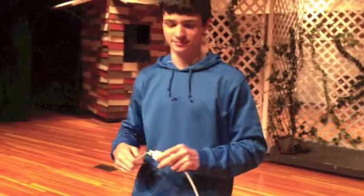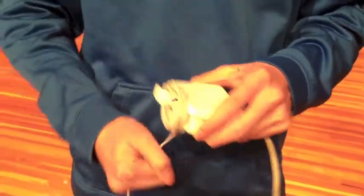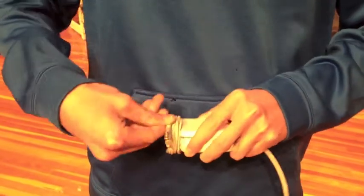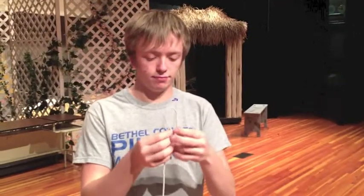Watch as this power cord is wrapped incorrectly. Also remember not to yank or pull on the cord — this could happen. Now here's the correct way to wrap your power cord.